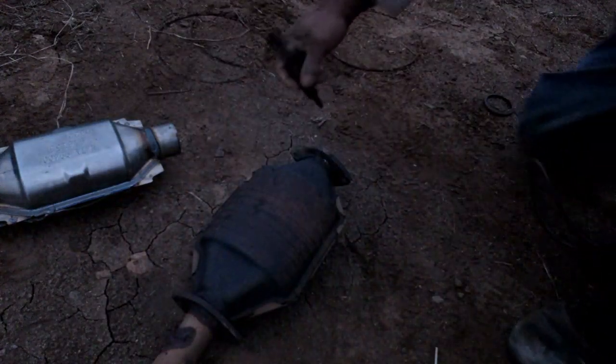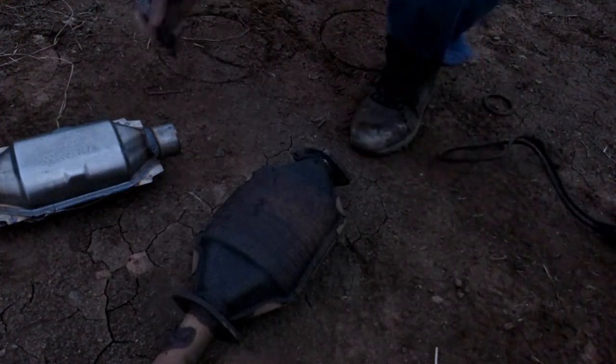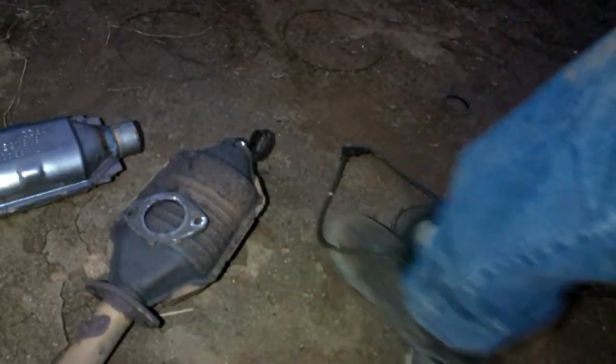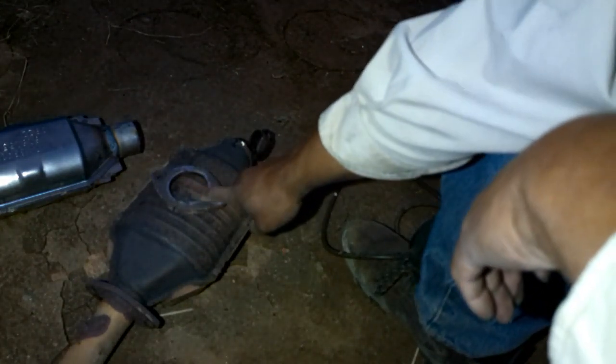Before I cut it completely off, I'm going to mark the center of this flange to kind of help me line it up. The flange is off now. I'm going to take my grinder and grind it a little bit and clean it up, then see about welding it onto the new one. Got it ground down, feels pretty smooth.